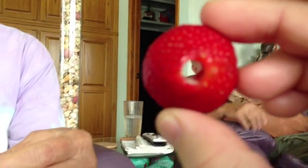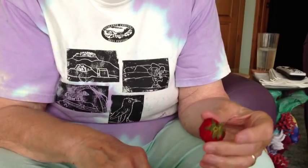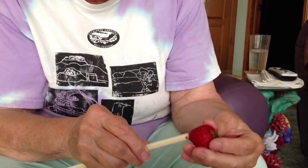And people say, how did you do that? And you say, if you'll just wait a minute, I'll show you how. Some kids like to stick them on their little fingers and eat them, dipped in sugar or chocolate or whatever.